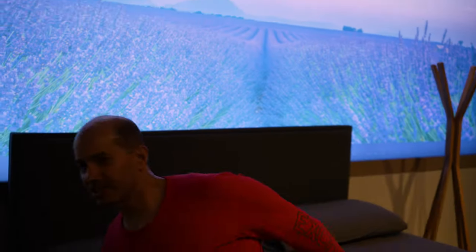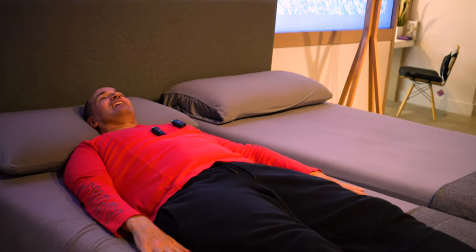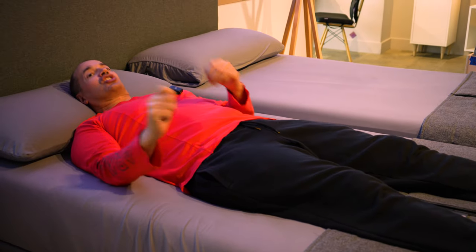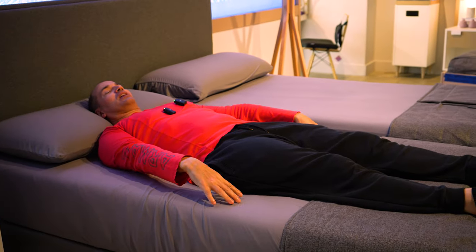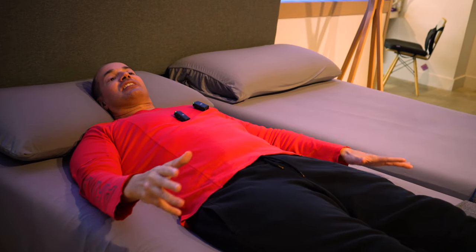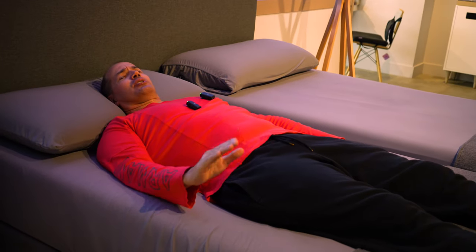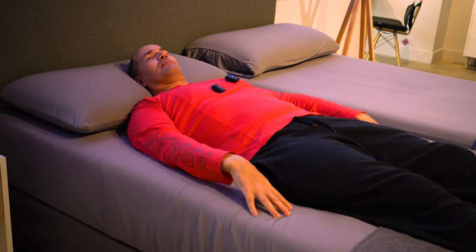We're going to sit here on the Purple original and see how that feels. I immediately like it. I can feel that it's a cooler type of sensation. I'm about 5'10", 200 pounds, just to give you a sense of my dimensions and the physics here for me. But here in the middle, I'm feeling a little bit of a sink. Some people might like that — it depends on what level of support and cushion you want.